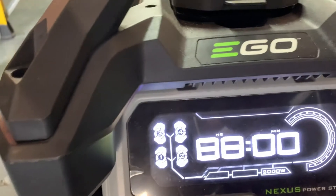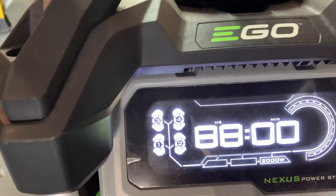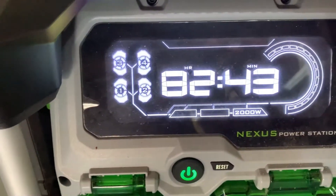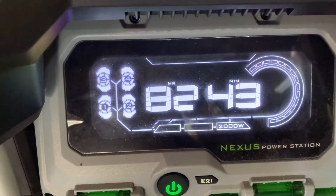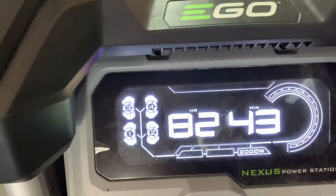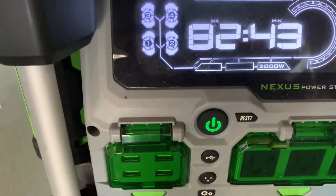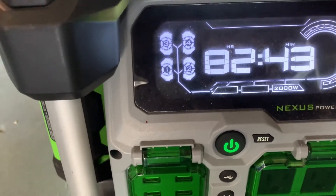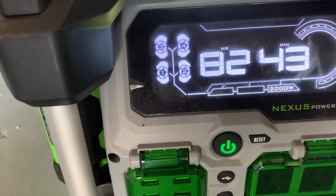As you start plugging items in and pulling power, it will show right here. So right now with all four batteries, we have — according to this — 82 hours and 53 minutes, but nothing is plugged in. Once we start plugging in items and drawing power, then that time will decrease.